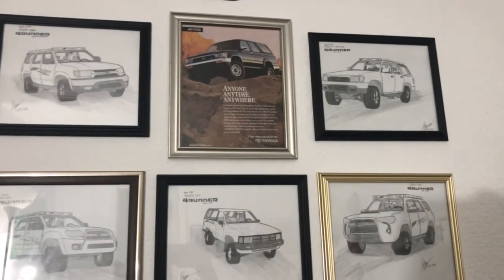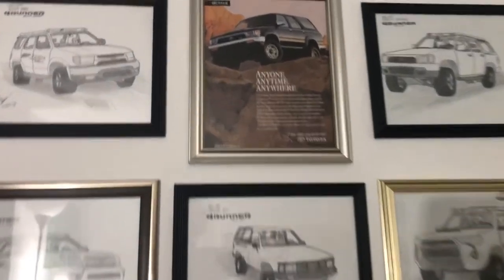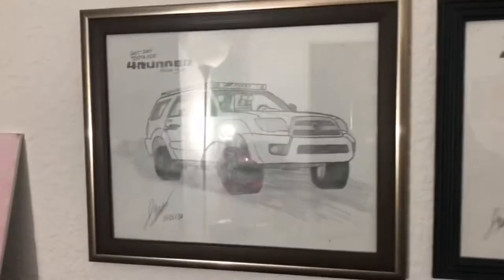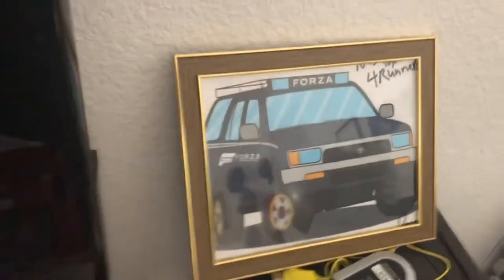It all started off with that '95 4Runner that's sitting outside of my house, which is actually the one I currently drive. I have a brochure of a 2nd gen, I have a 3rd gen drawing, a 2nd gen drawing, 5th gen, 1st gen, and a 4th gen. Here's another drawing of a 2nd gen on Ibis Paint that I printed out.